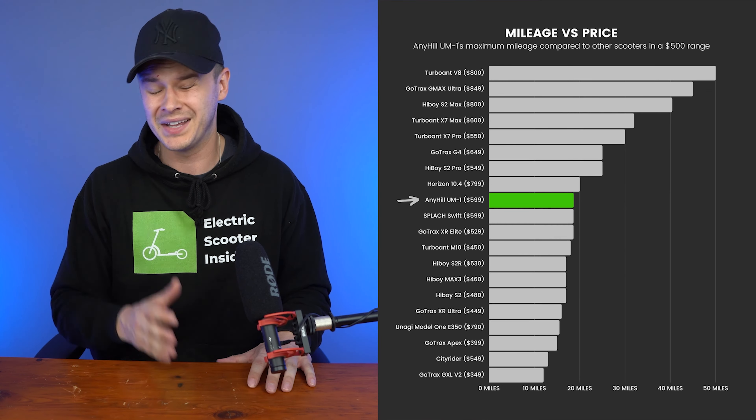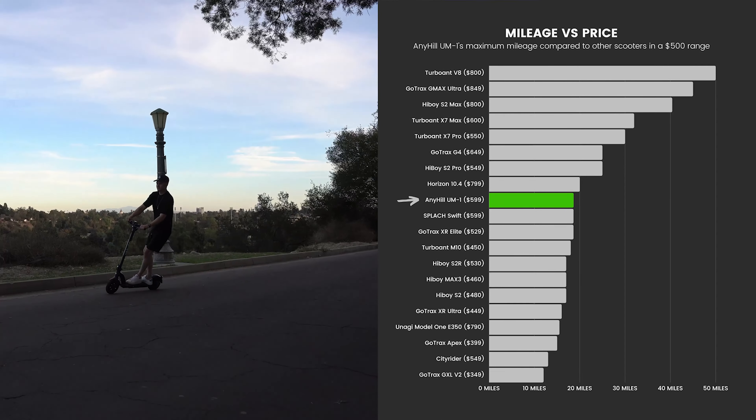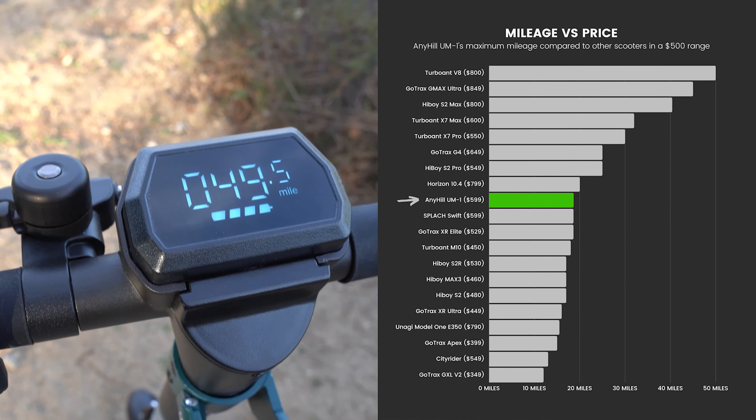Those are all the reasons why I love the Anyhill UM1 — but let's take a look at the things that could be improved. When comparing the UM1's top speed to 20 comparable models in a $500 price range, around its $599 price tag, it suffers from a low ranking. The Horizon 10.4 takes the top spot for speed at 25mph, supported by a 500W motor that is 43% larger than the Anyhill's 350W motor and rated at 48V rather than 36V, resulting in more torque and a 31% faster acceleration rate.